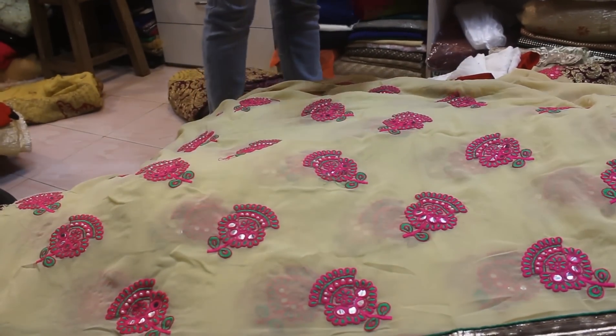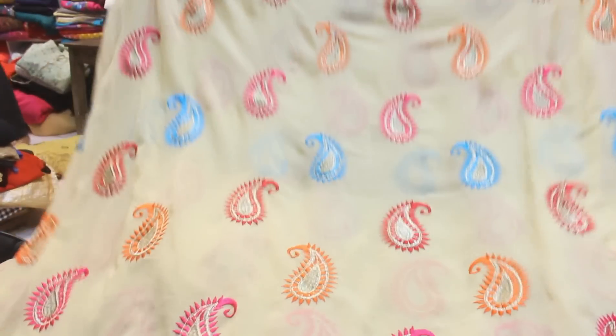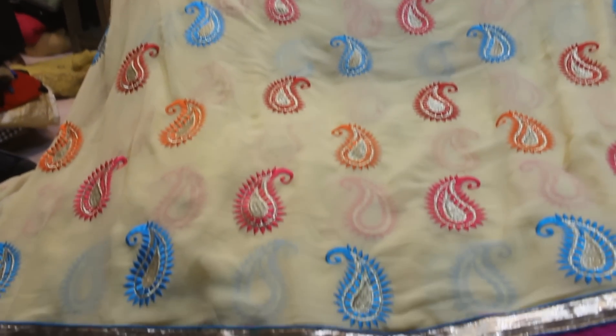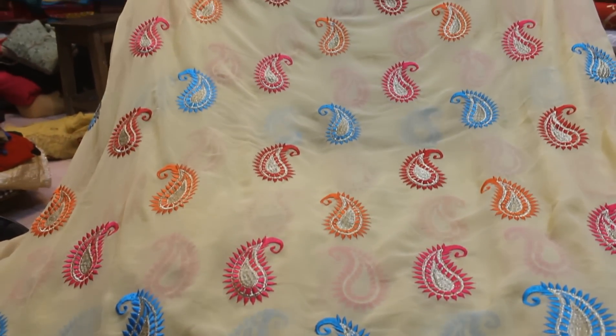I'll show you the price. This is a perfect type — it's a perfect type. We bought it at the price. This is a perfect type.